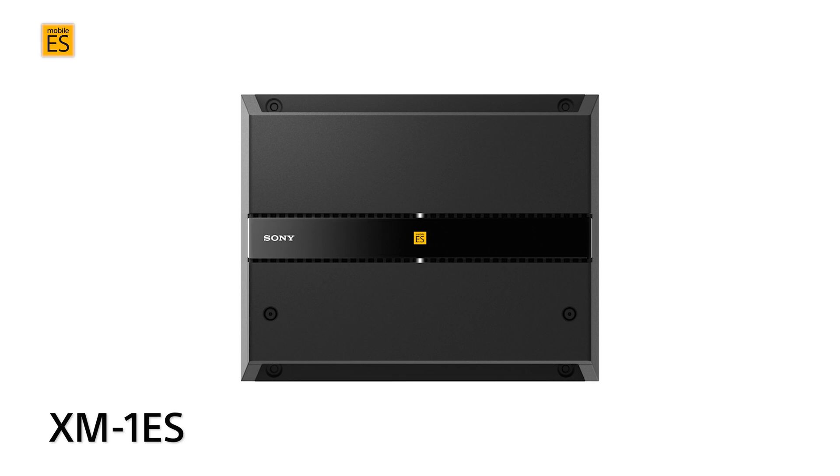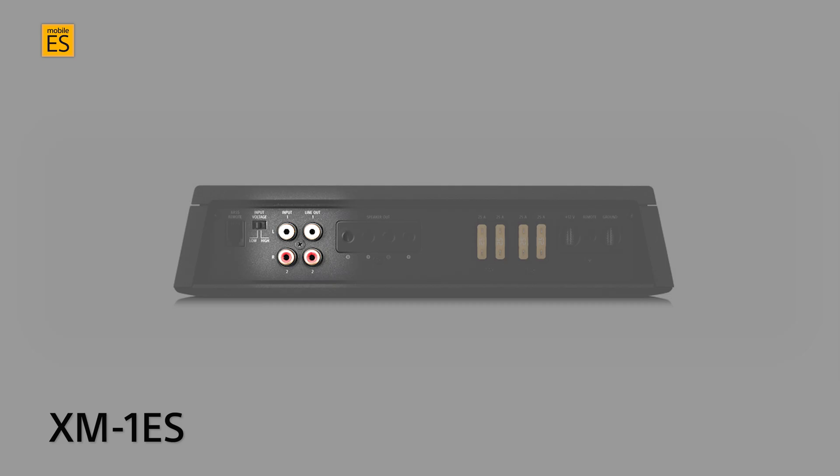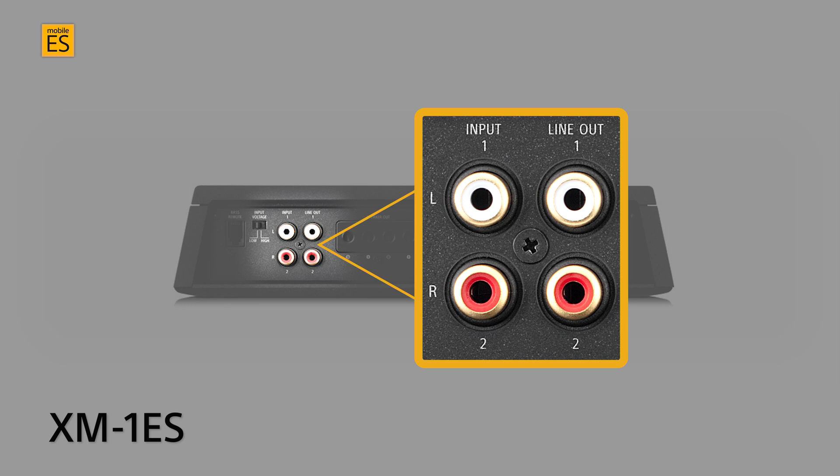The XM1ES Monoblock subwoofer amplifier provides a simple one or one-and-two input mode setting. You can supply just one input with a signal, provide it to both inputs, or combine the signal from both input channels together that might be coming from two different source channels in the vehicle.